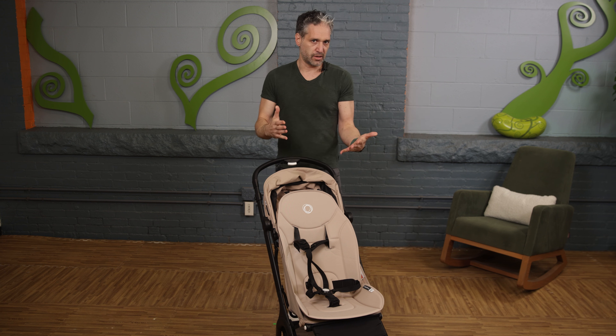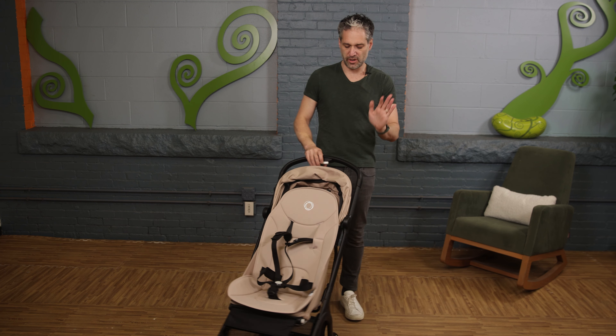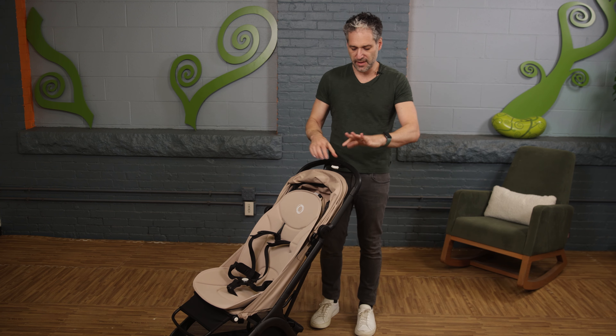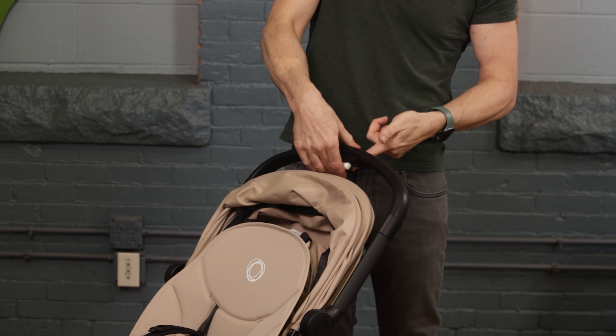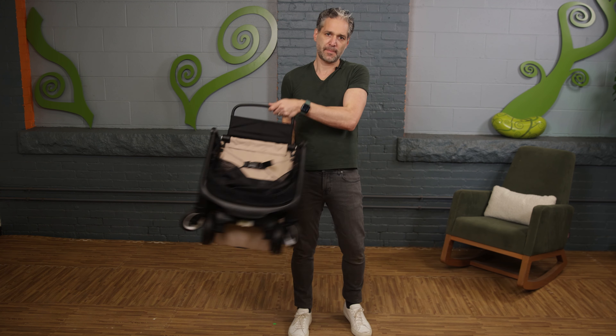Another reason I love the Butterfly is because it is super easy to fold. To fold it down, you squeeze here — there's a button on the back and a little squeezer on the top — so you push and squeeze and push right down, and that's it.